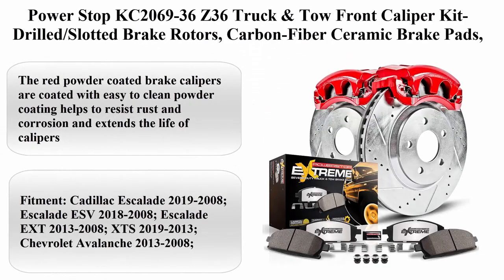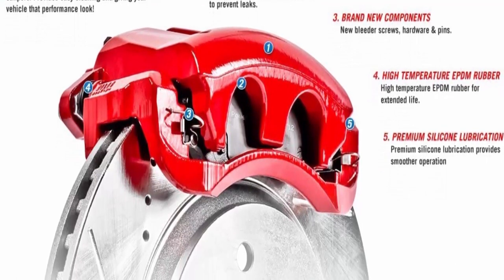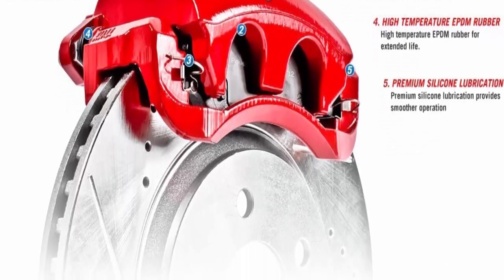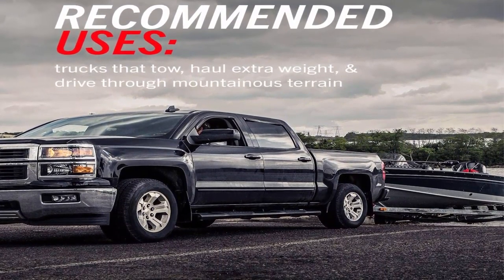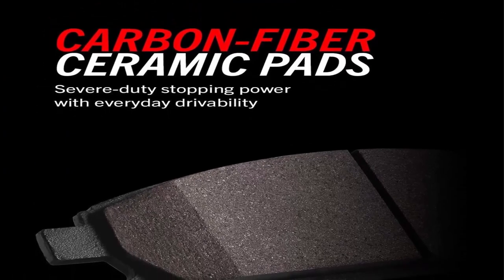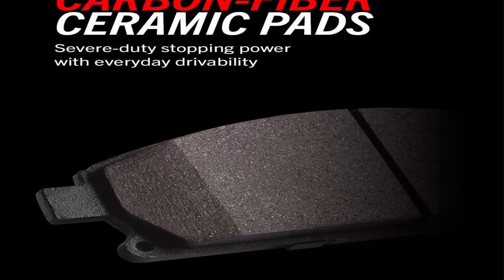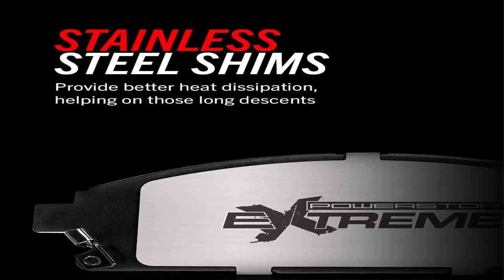Top 8: Power Stop KC2069-36 Z36 Truck and Tow Front Caliper Kit — Drilled Slotted Brake Rotors, Carbon Fiber Ceramic Brake Pads, Calipers. Proprietary Carbon Fiber Ceramic Materials enhance the strength of a typical ceramic brake pad compound to handle heavier loads. Low-dust braking validated through on-vehicle third-party tests in Los Angeles, showing on average 30% less dust versus OE. Drilled and Slotted Brake Rotors are zinc plated for maximum protection against rust. The red powder coated brake calipers resist rust and corrosion and extend the life of calipers.